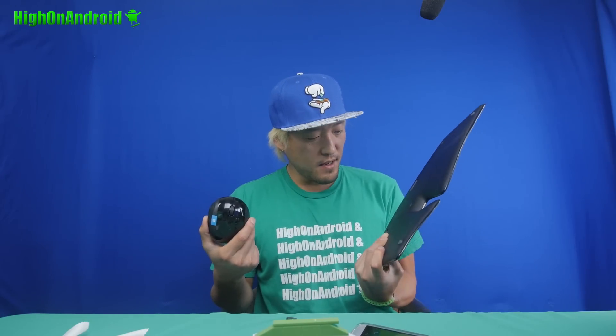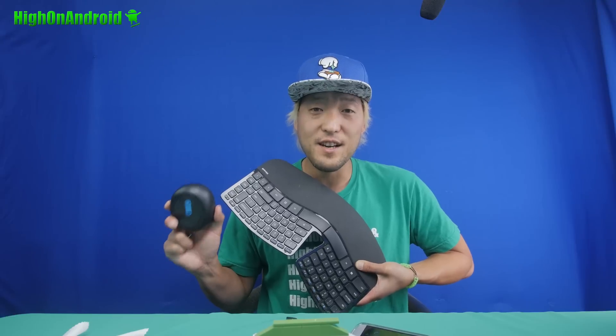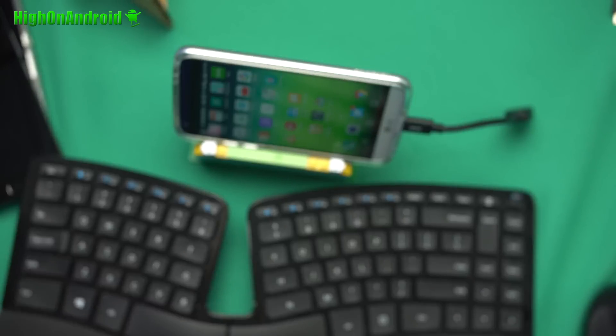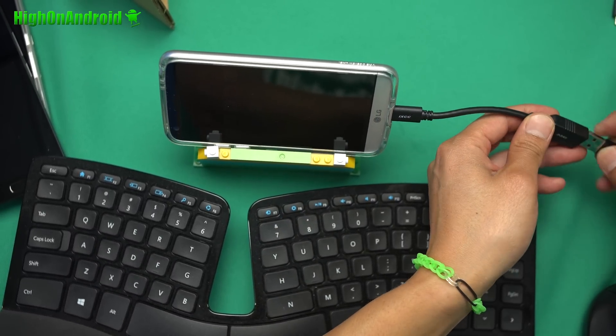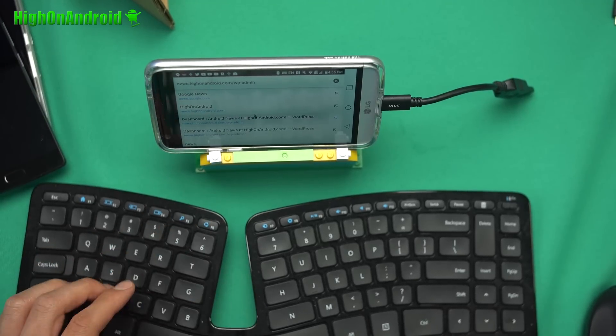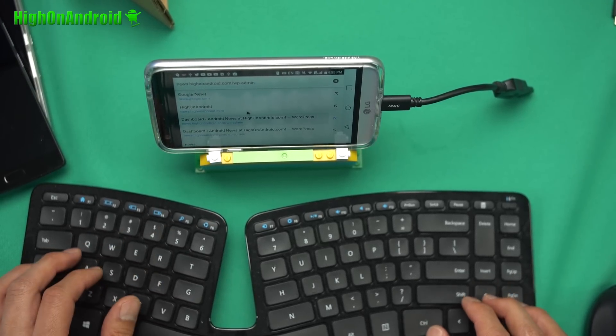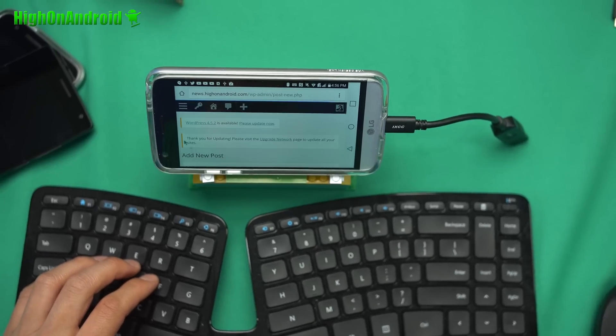Now, let me show you one really cool thing you can do with it. We're going to go ahead and connect my wireless Microsoft mouse and keyboard. I love this thing, by the way — I'll have a link to it if you guys want to check this out. I'm going to go ahead and connect the wireless receiver to my USB Type-C OTG cable. So you can see the mouse works and my keyboard works.